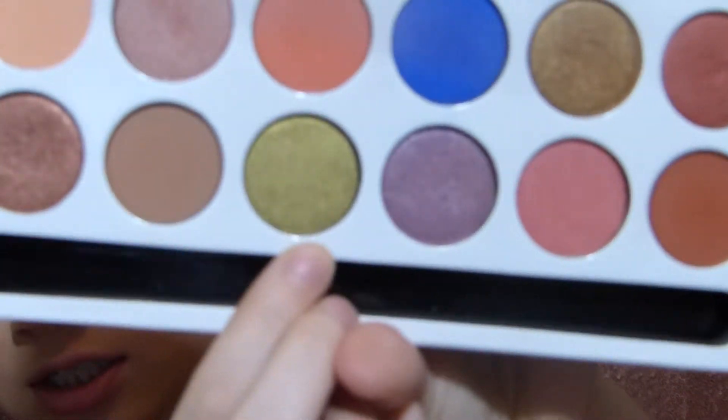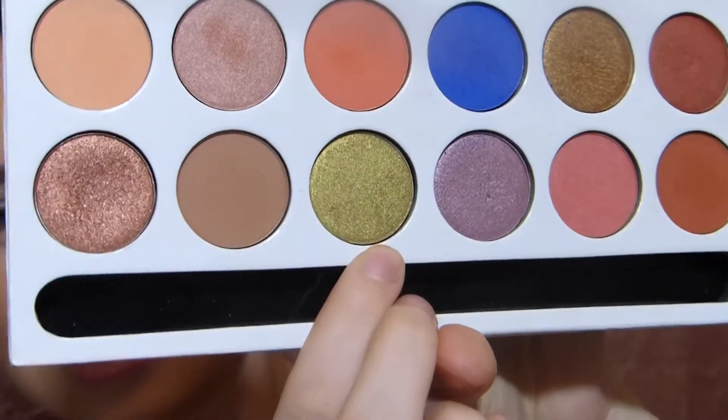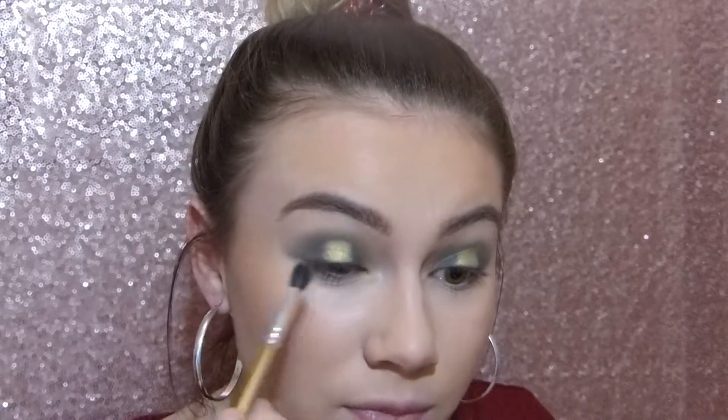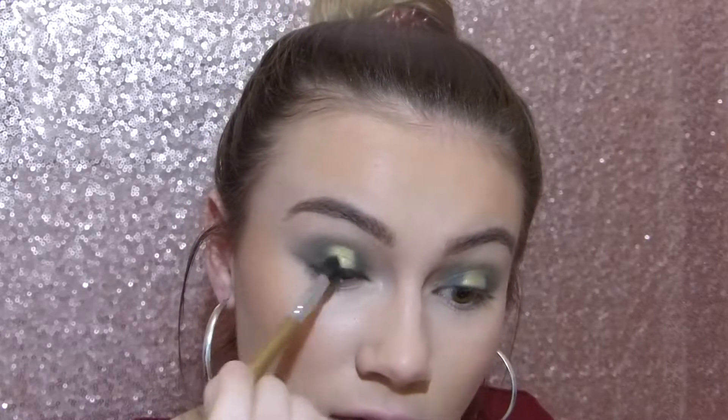For the lid shade, I want to use the shade Mojito from the Kylie Royal Peach Palette, which is just this bronzy kind of sparkly green. So I'm just going to pack that on in the center of the lid. Now that it's the intensity that I want, it's looking a little harsh — it literally just looks like a block of green in the center. So we're just going to take a fluffy brush and blend out the edges, blending that dark green into the center just a little bit so it's not as harsh.